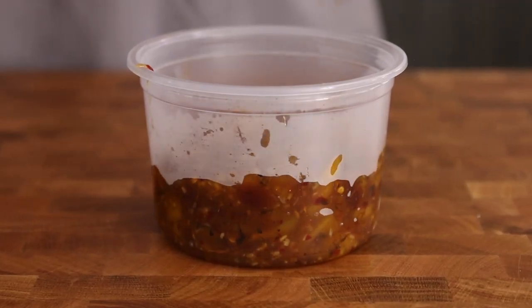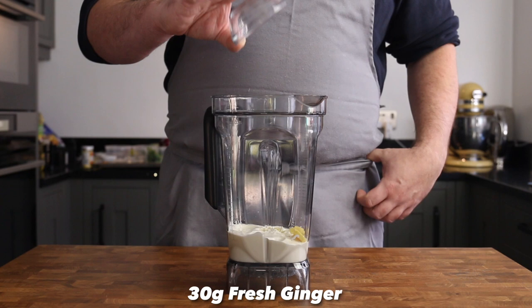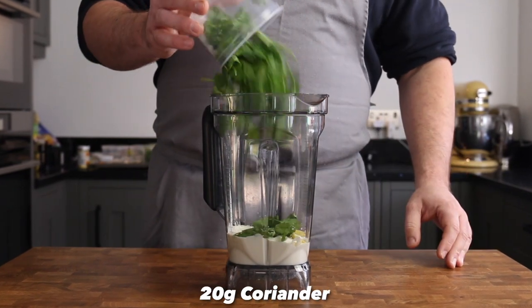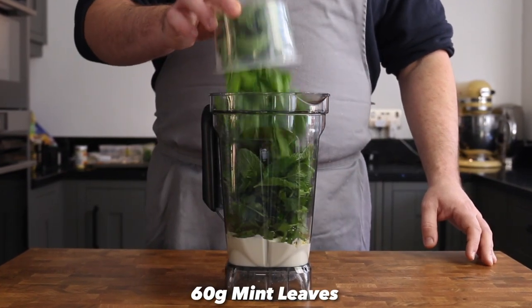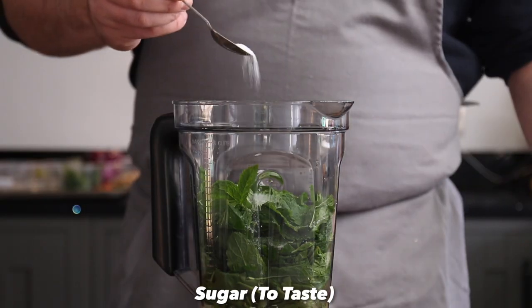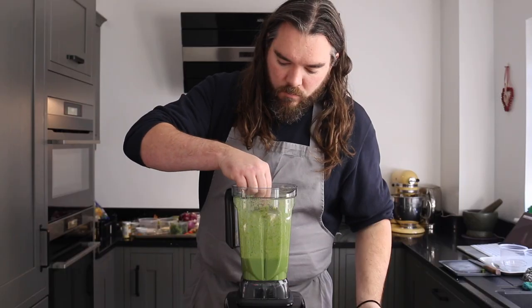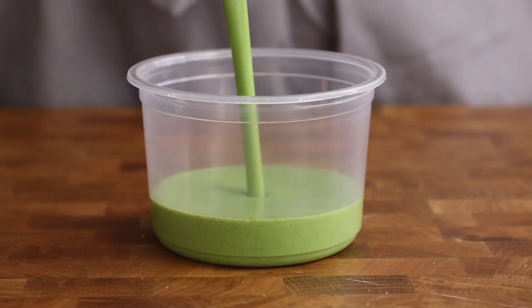One more thing before we cook these pakoras — the raita sauce. Into the goblet of a liquidizer place 250 grams of natural yogurt, 30 grams of fresh ginger, two garlic cloves, one sliced green chilli, 20 grams of coriander stems and all, 60 grams of mint leaves and a good squeeze of lemon. Season with a little salt, sugar and freshly ground pepper, then blitz everything together to make this vibrant green sauce that tastes amazing and will be a lovely cooling accompaniment to our crispy pakoras.